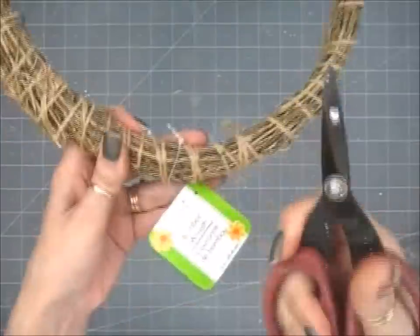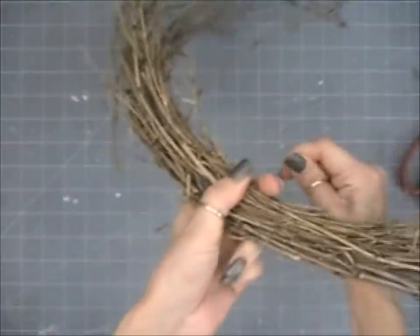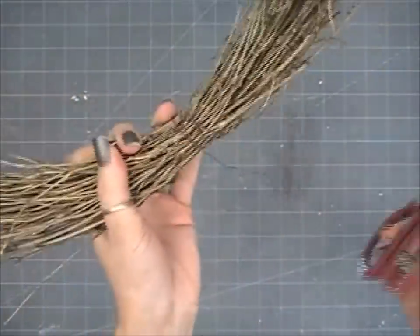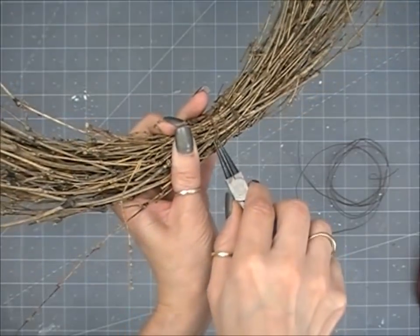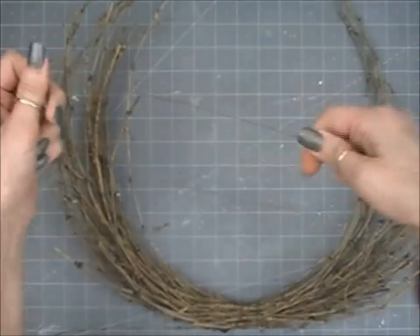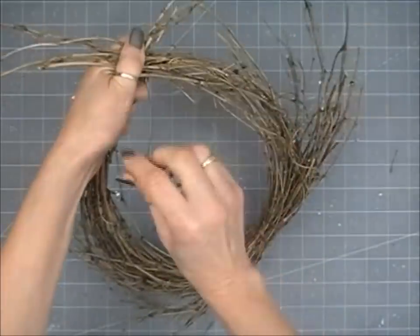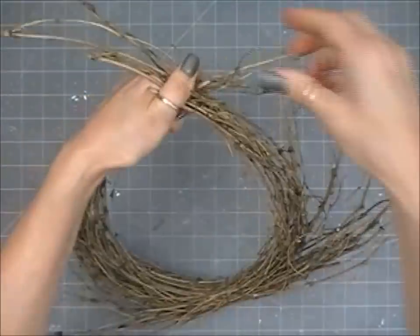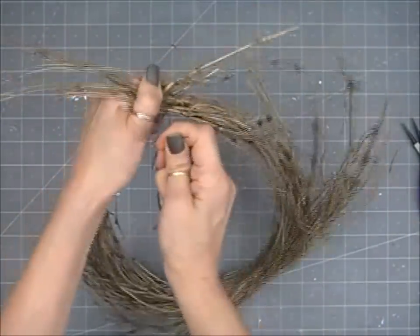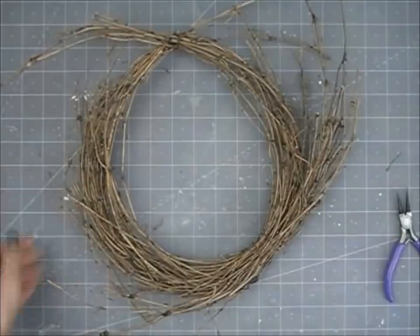I'm going to be starting with this bamboo wreath from Dollar Tree. What you want to do is cut off all the twine so it's nice and open. I've already got a piece of rusty wire I rusted myself — I'll put the link down below for my tutorial on that. I'm wrapping the wire around the bottom as tight as I can to hold it all together since you've cut the twine off, wrapping around several times, then twisting and tucking the end into the bamboo. Then I'm taking another piece and attaching it at the top, twisting the wire and securing it. When I took all the bamboo off, I separated it out so the top was kind of open, broke a few sticks out, and had an open area at the top that I could pull back together and wire.